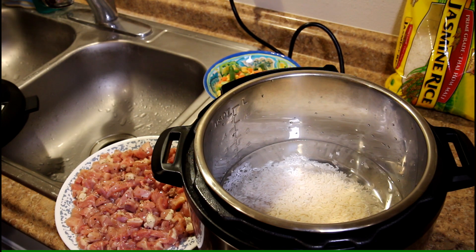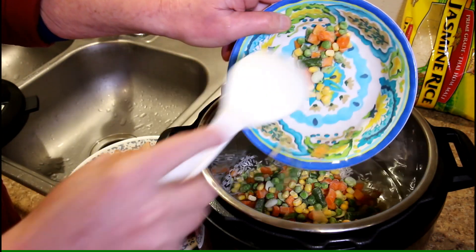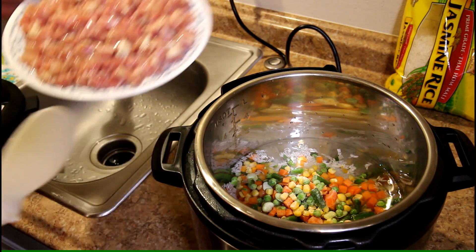We'll get the mixed vegetables in there — that's two cups. If you don't like vegetables, you can leave those out. And we'll get the chicken in there.